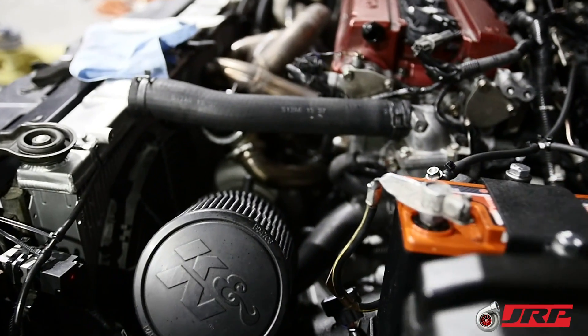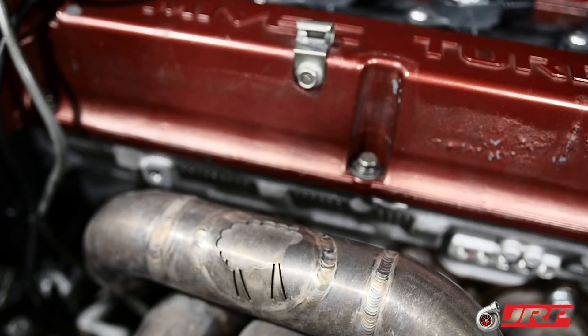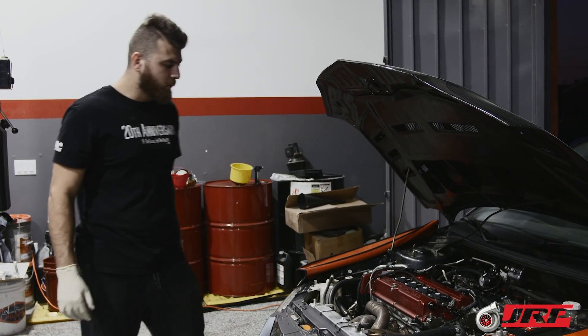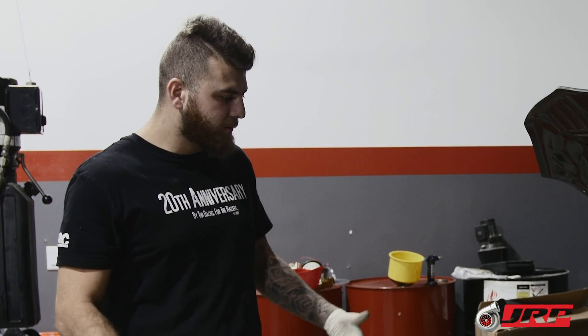Over here you can see we have two dash-10 fittings coming out of the valve cover. Those dash-10 fittings are going to an STM catch can which is mounted on the transmission. We're also scavenging a dash-6 port from the dipstick, so there are three scavenge ports from the engine so we can pull out as much crankcase pressure as possible.